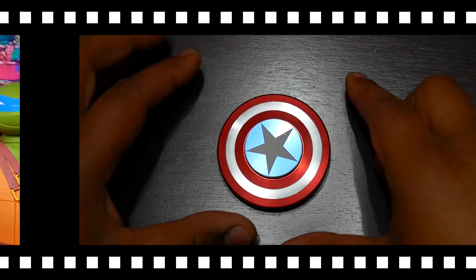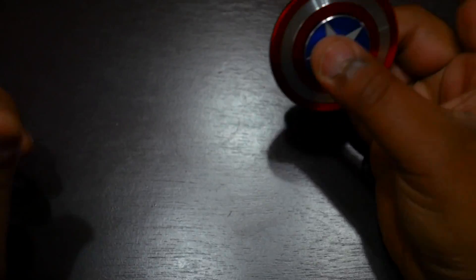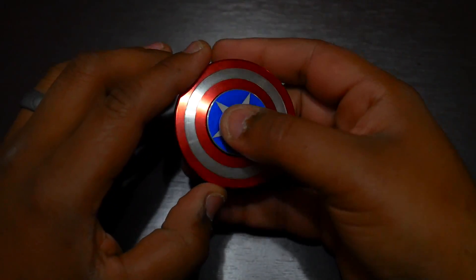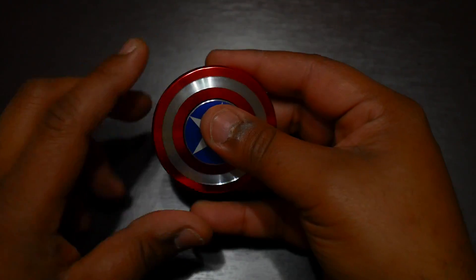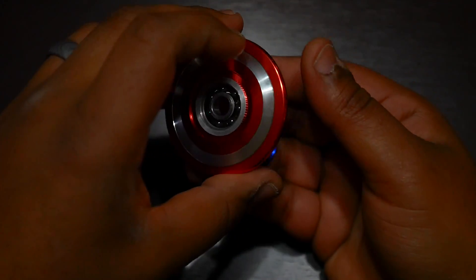Alright, without further ado, right meow — here we are up close with this little fella. Nice little lightweight guy, all aluminum, very lightweight. I usually like a little bit more heft with my spinner, but it doesn't feel bad. I love that sound though, I really do. Let's go ahead and take it apart real quick and take a look in here.